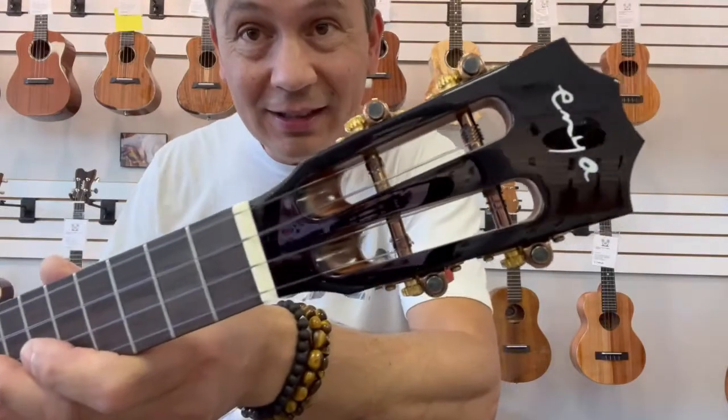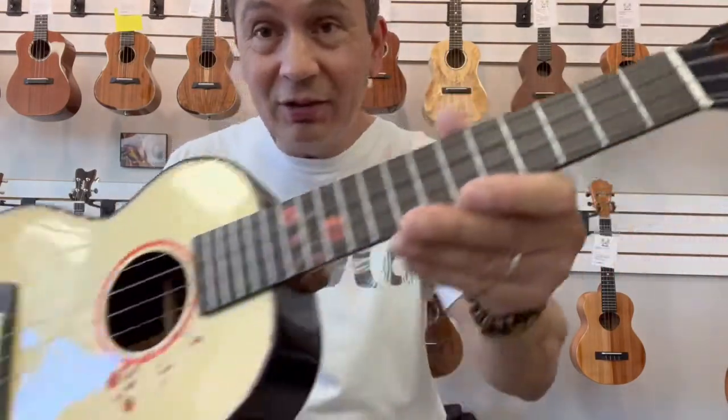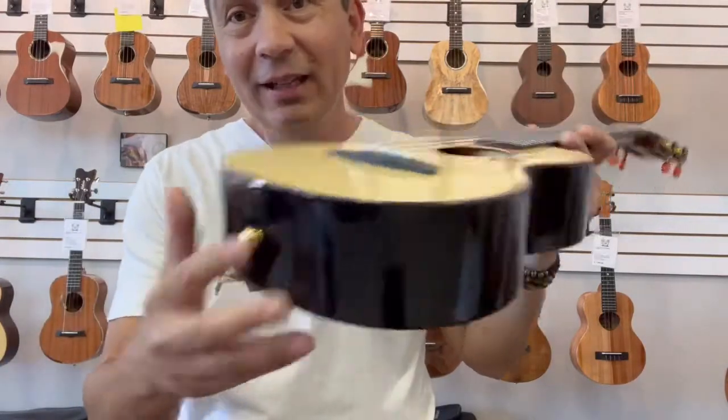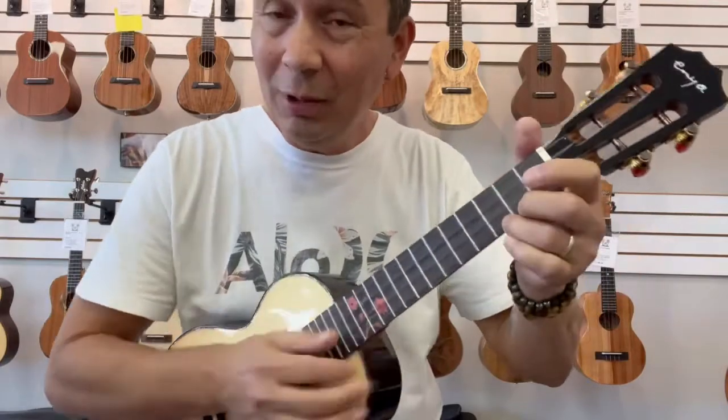Leads up to the Enya slotted headstock with the gold and amber buttons on there. All the Enyas have the two strap buttons on there, and this guy projects really well.